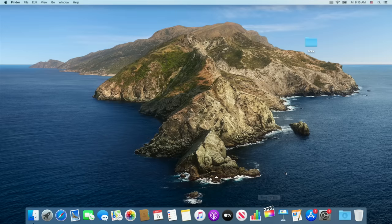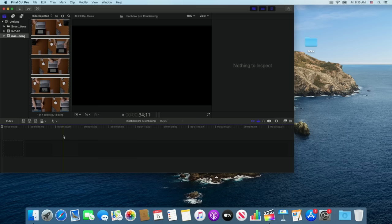The editing program I use on my Mac is Final Cut Pro X. It's an expensive pro tool that you do have to buy, but I purchased it once two years ago and have never had to buy it again. I highly recommend Final Cut Pro X — you get all the updates as long as you have it, and there are always significant updates coming out.